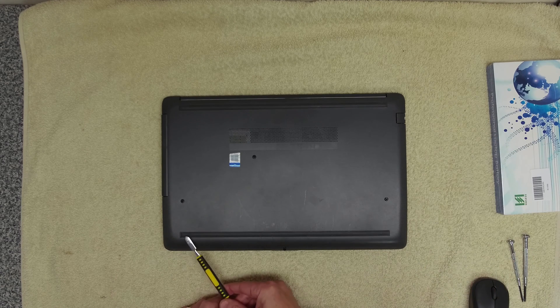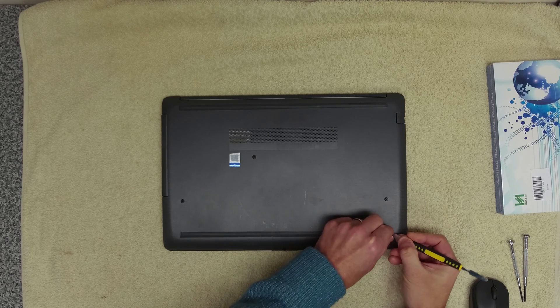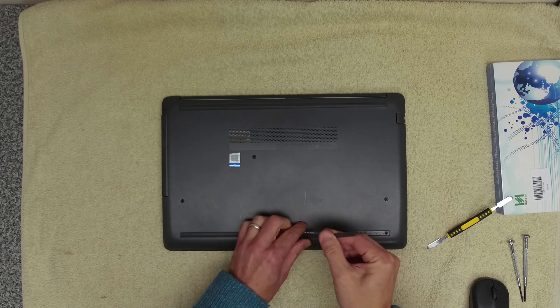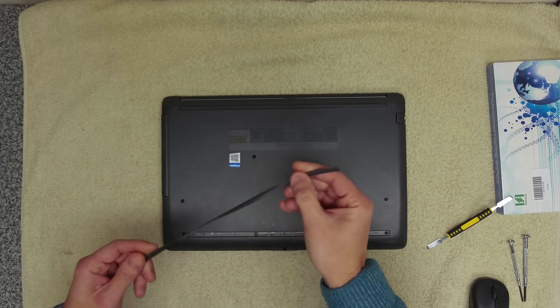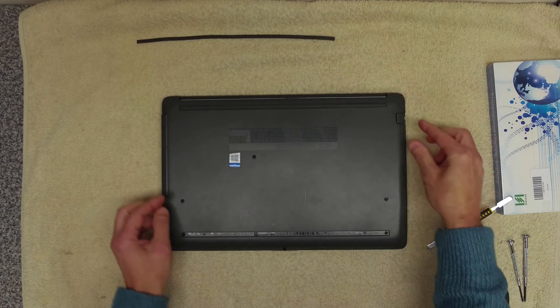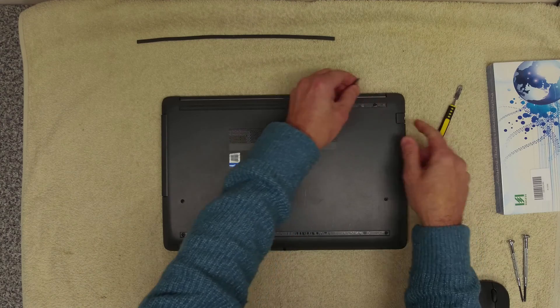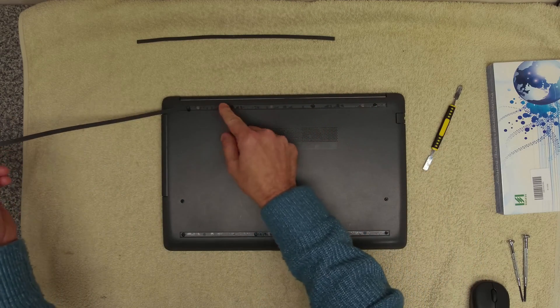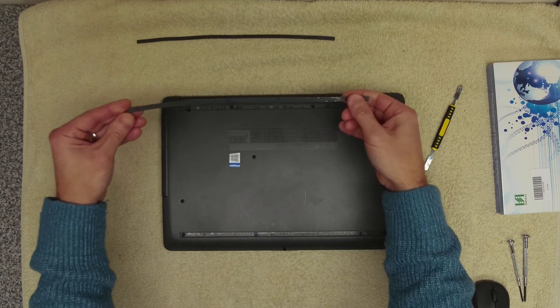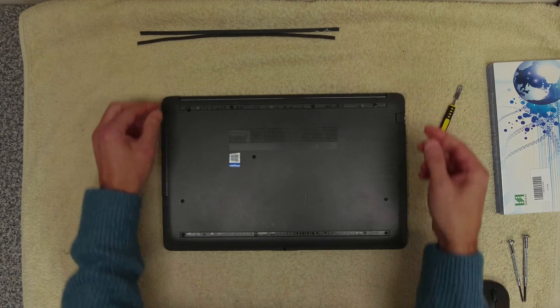First thing you want to do is remove the top and bottom strips. These contain some sticky tape so you want to try and keep hold of that to reuse it. If you can't reuse it — like on this back one, for instance, there's not much stickiness left — we can replace that with a strip of VHB tape later.